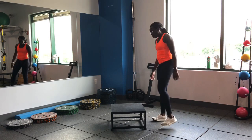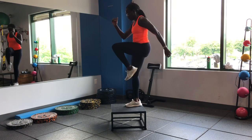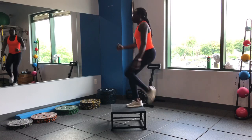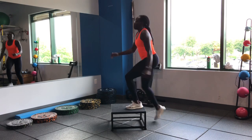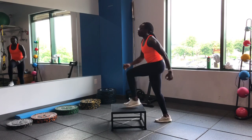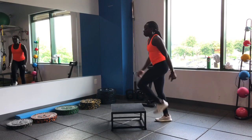We're going to start with our alternating step-ups — drive that opposite knee up. Keep that core engaged, don't lose that hip posture. Find a nice, easy tempo.